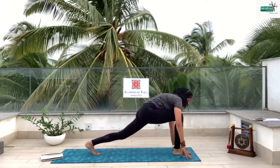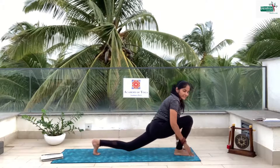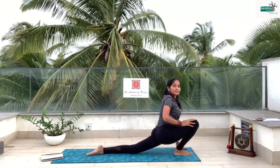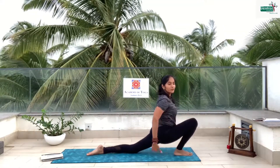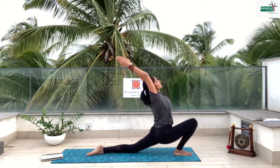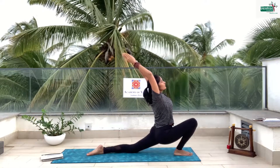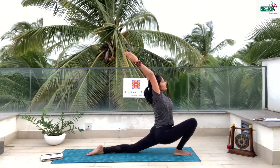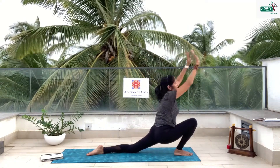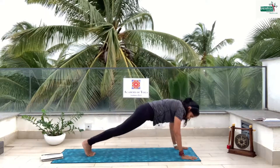Bend the leg, bring it to the front. Now I'm going to drop my back knee down, push this knee forward, and we are going into something called crescent moon — we look like the half crescent moon. Stretch back and stretch beautifully. 5, 4, 3, 2, 1. Down, take the leg back. Let's complete the Chaturanga.